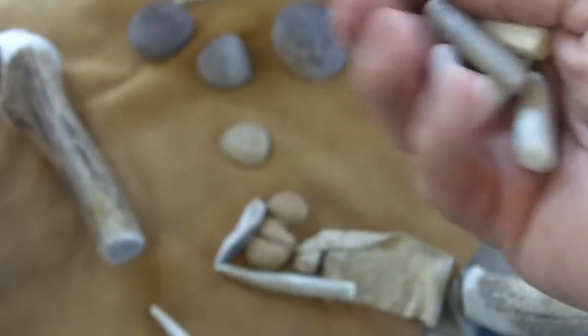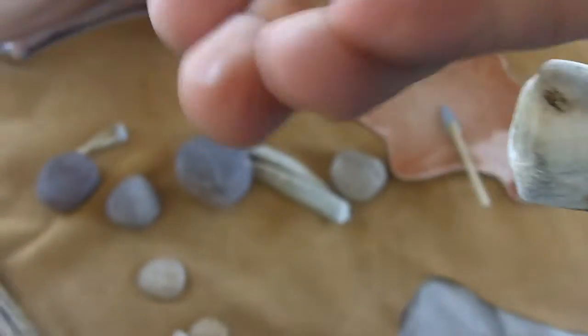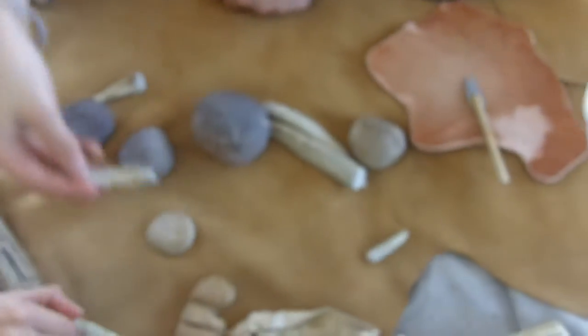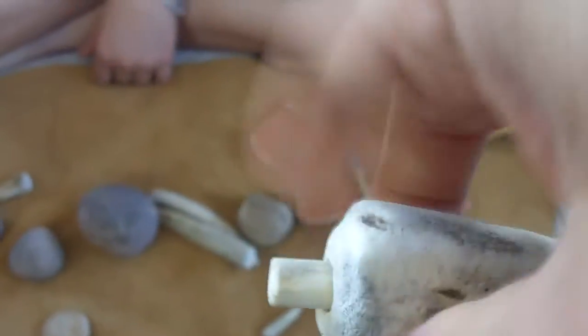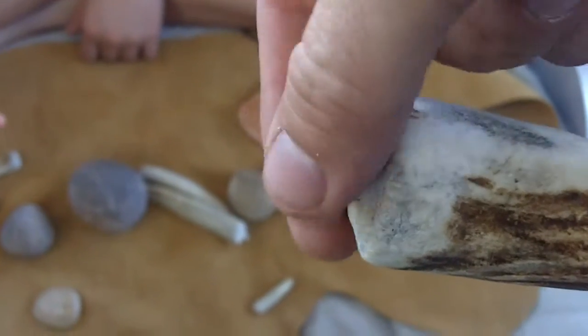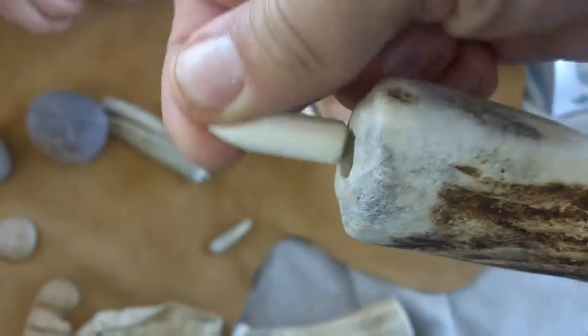These are inserts for an indirect percussion tool that I've made. It just has two holes in it — this is an elk antler. I'll be holding that behind my knee and just inserting these little pieces of bone and antler. This is a piece of bone here — cow bone — and this one is too.